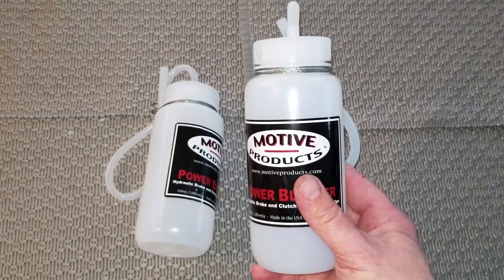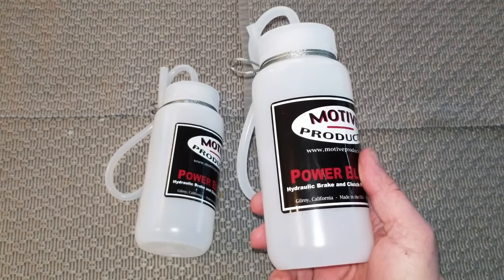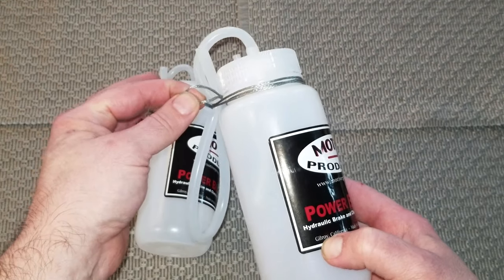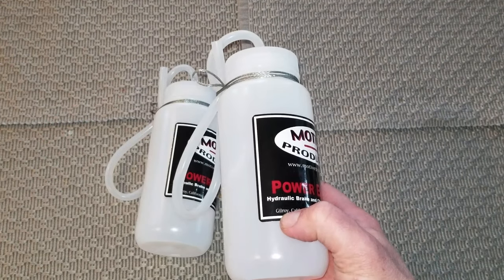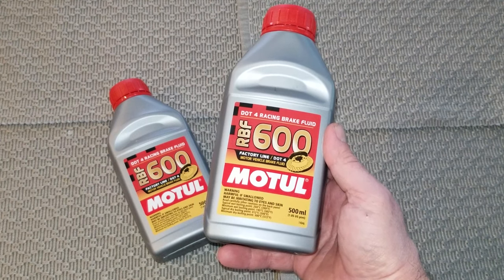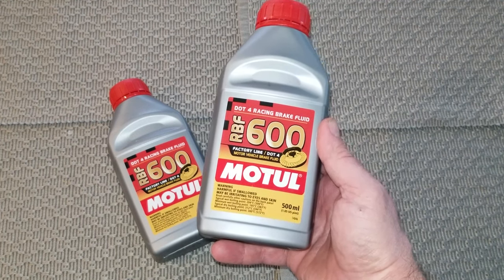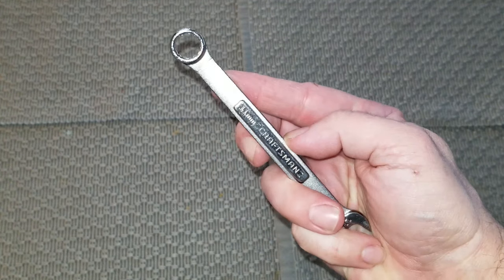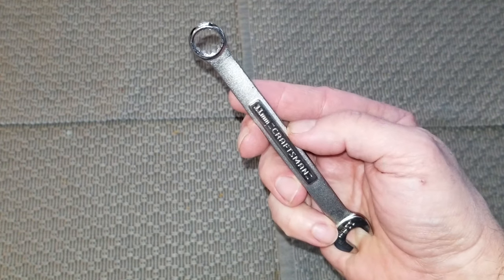I also bought two of their bleed bottles. This is what the used brake fluid goes through when you bleed it out of the calipers. You've got this cool little lanyard to support the bottle so you don't spill anything. The brake fluid I'm gonna be putting in the car is this Motul RBF 600. I've used this stuff in the past, I love it. You're also gonna need a wrench to open up the bleeder valves — it's an 11 millimeter.